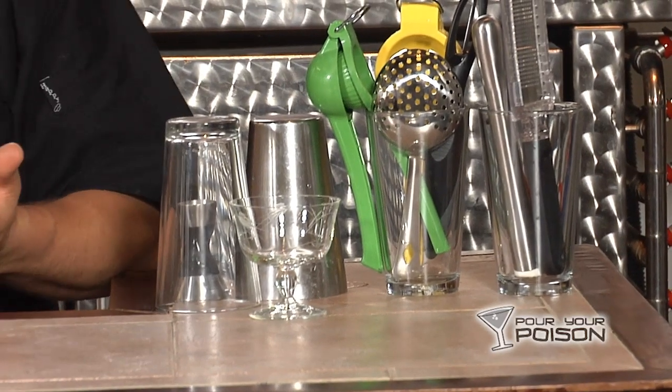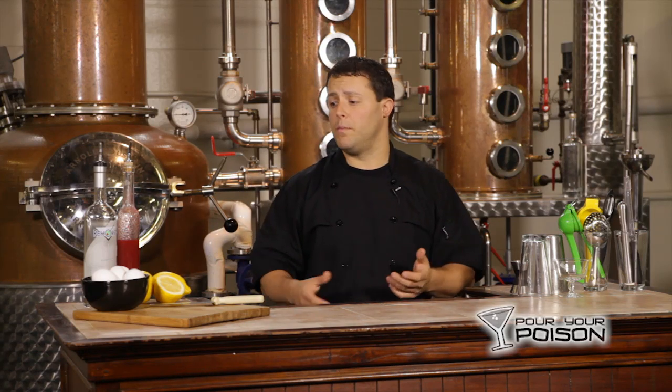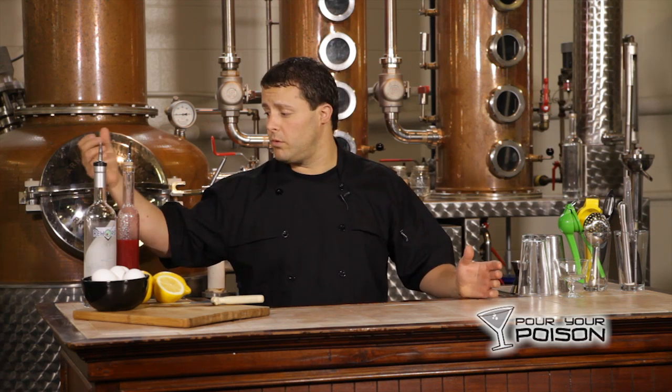Things you're going to need for this cocktail: a shaker, measuring cup of course, a little goblet — proper glass. You can use something similar if you don't have it at home. A couple lemons for fresh lemon juice, eggs of course, gin of your choice. We're choosing Great Lakes, we always do, and homemade raspberry syrup.